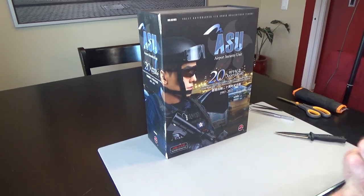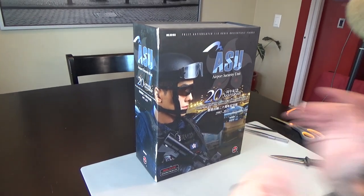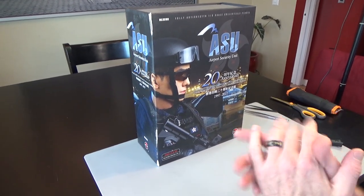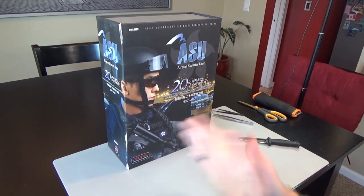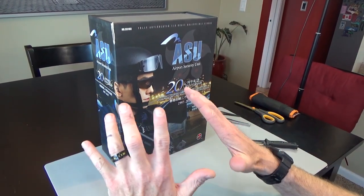Hi everyone, Brian here from Black Ops Toys coming at you again with another unboxing. Now this is a unique unboxing — very unique. How do you catch a unique rabbit? Unique up on it. How do you catch a tame rabbit? The tame way. I'm going to do an official reenactment of what I got in the mail and how I acted when I opened it.